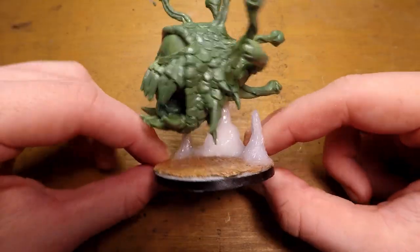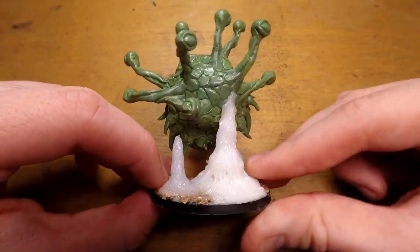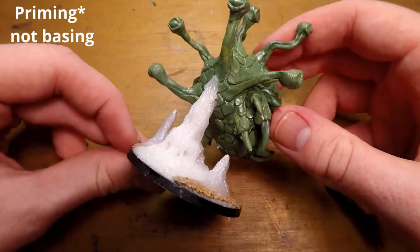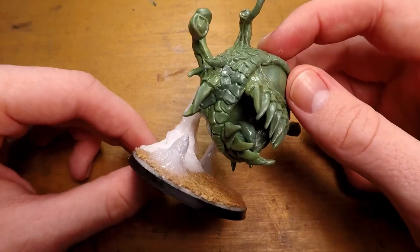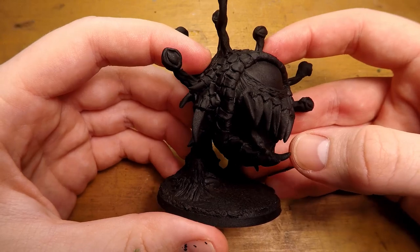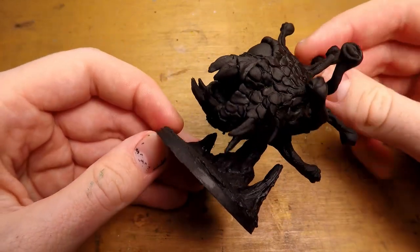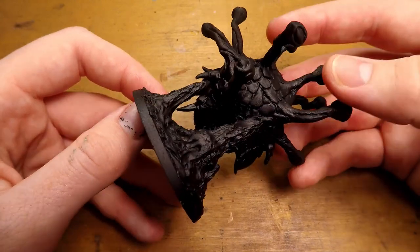And with that, the miniature sculpt itself is done. I really love the basing part, and especially when you have different colors going on, it really accents all the details. You can actually see how the stone texture and the stalagmites actually look like something, and not just a big old pile of hot glue.